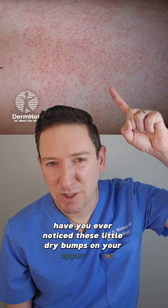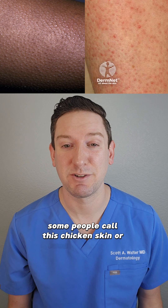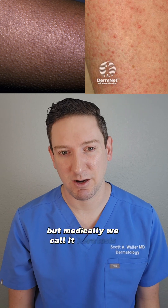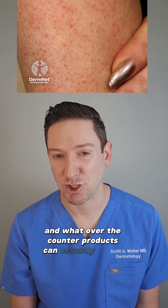Have you ever noticed these little dry bumps on your upper arms, thighs, or even cheeks? Some people call this chicken skin or even strawberry skin, but medically we call it keratosis pilaris. Today I'm going to explain what it is and what over-the-counter products can actually help it.